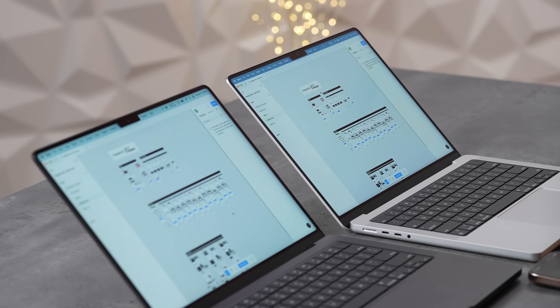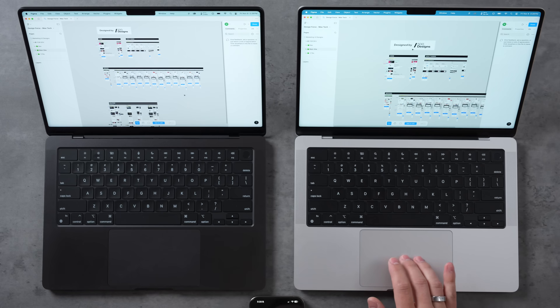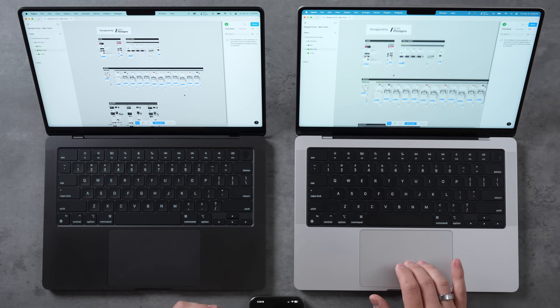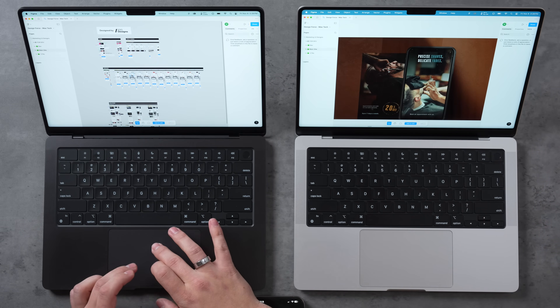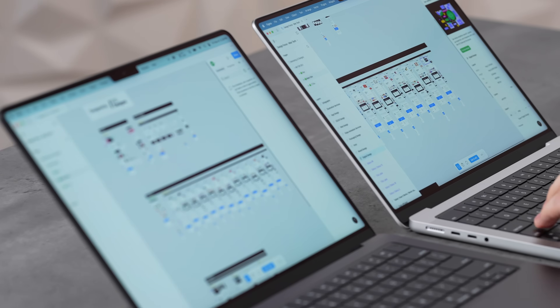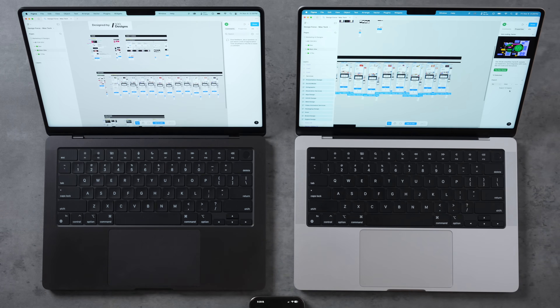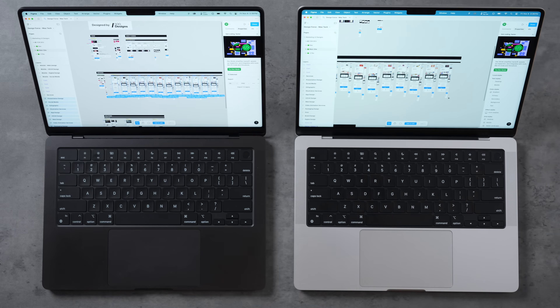Real-world Figma web design test with a project from 500 Designs: zooming and loading images was super snappy on both. Exporting 12 pages as PNG at 4x quality, the M4 took 1 minute 31 seconds vs. 1 minute 40 seconds on the M3 with 8 gigs — only 9 seconds faster, less than expected.